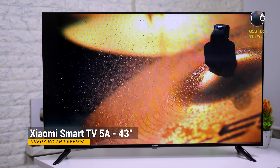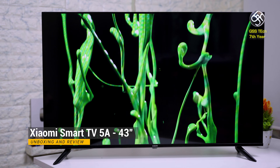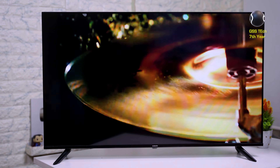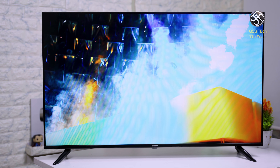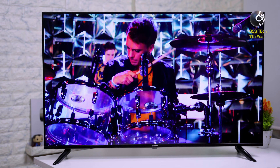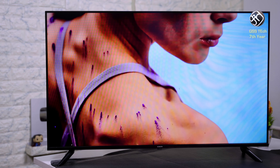It is a competitive price. The 32-inch model is priced at ₹15,498 with a 20W speaker. The 43-inch model with a 24W speaker is priced at ₹22,998. The 40-inch model is ₹25,998. Overall, it is a great TV.